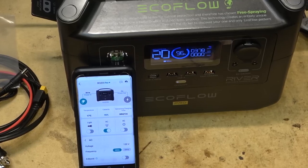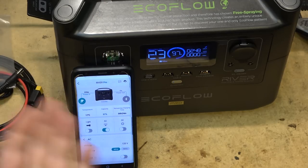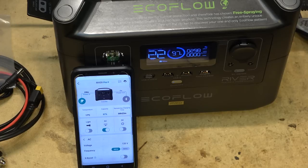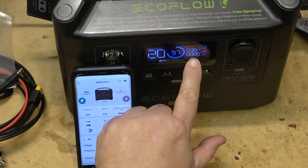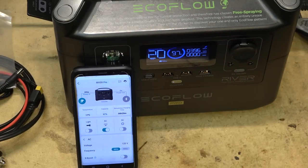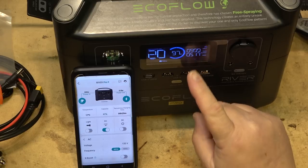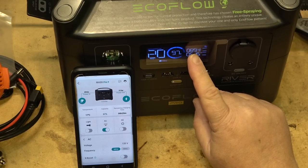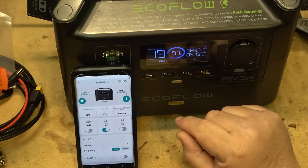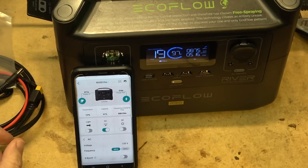I've plugged the AC power back in to demonstrate the UPS function. The battery is charging — showing 298–300 watts input. I'll turn on the heat gun on low power mode, drawing about 520 watts. The entire unit now draws about 890 watts from the wall because it's simultaneously powering the load and recharging the battery. If I kick the heat gun to high power, it'll go into overload because I'm trying to draw more than it's capable of.